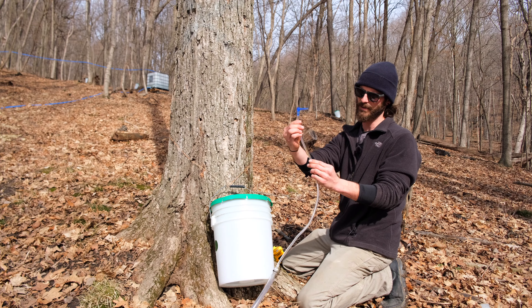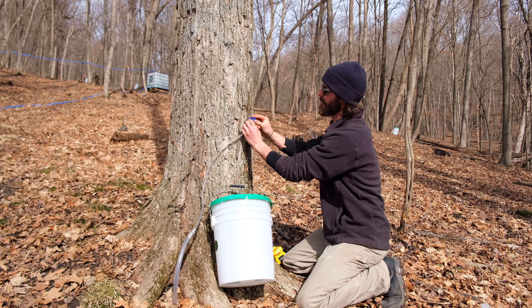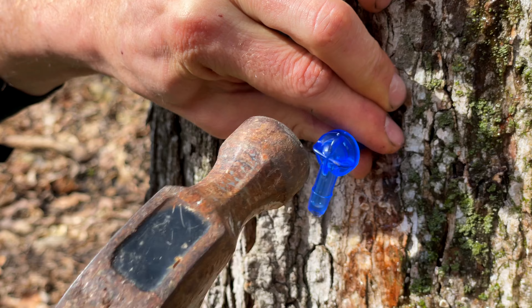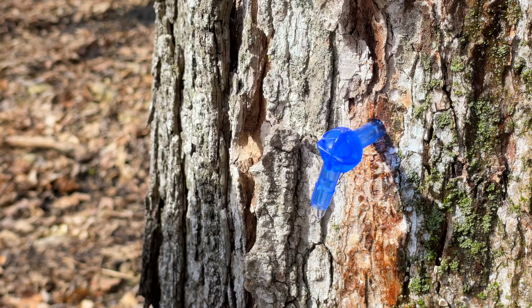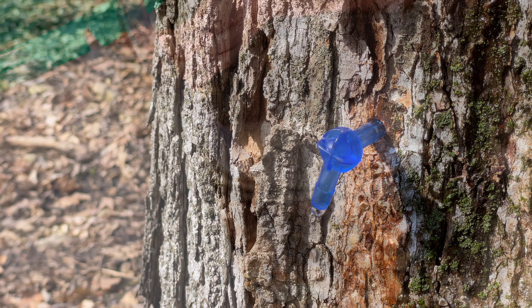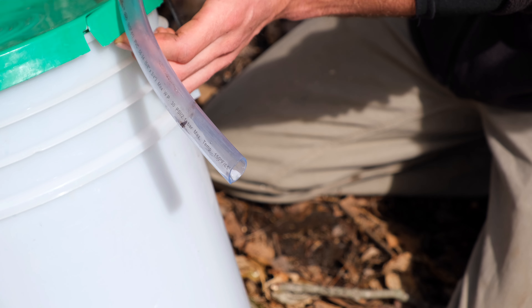These are our spiles that we use and we just go ahead and put it up there and just tap it. You'll see the sap start running out here. That could run a couple gallons — even maybe close to a full five-gallon pail — in one day.